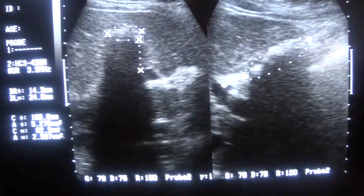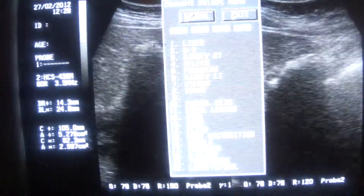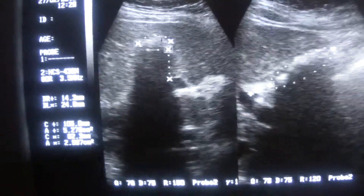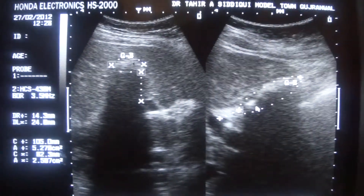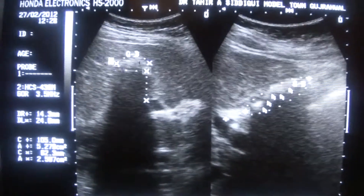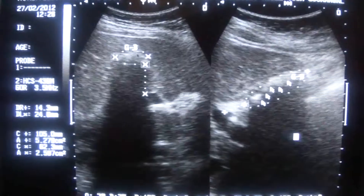So this is in fact a gallbladder that is full of calculi. No lumen is seen, walls are collapsed. This is basically a collapsed gallbladder, and these white areas that you are seeing — this is the calculus, this is the calculus — arrows are pointing towards the calculus. This is full of calculi. The relation is established with the portal vein, and this is the gallbladder full of calculi.